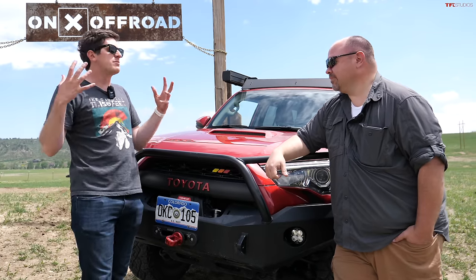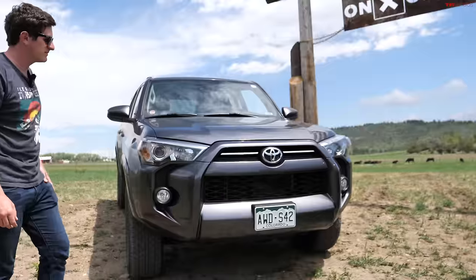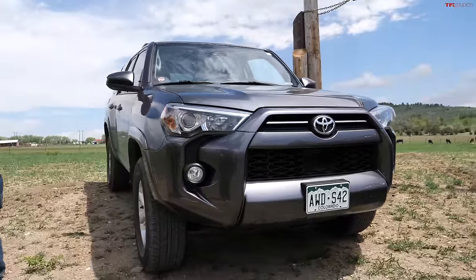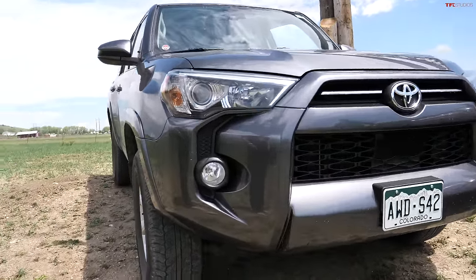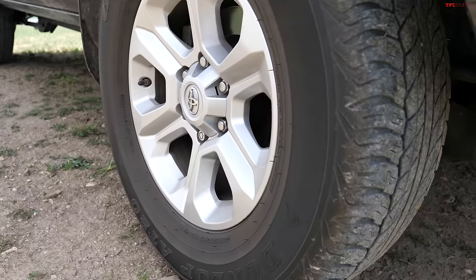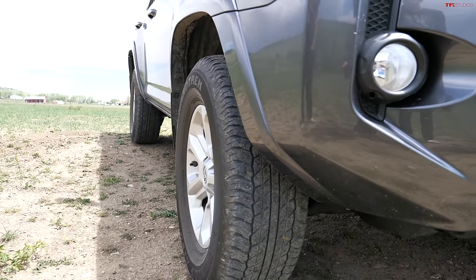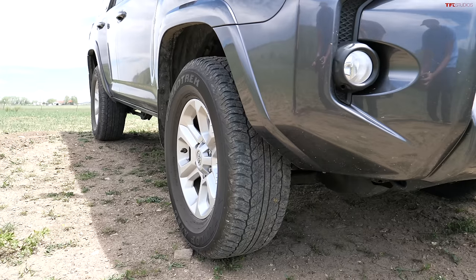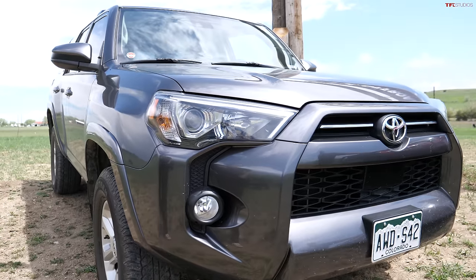One of the biggest problems trucks have from stock are the tires. These are tires made for the road, which is where most of these vehicles live their lives. Once you go off-road, you just don't have the tread gaps or tread depth to deal with mud and rocks. The next biggest issue from an off-road perspective here in Colorado...